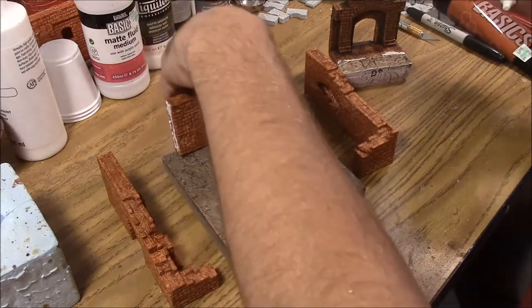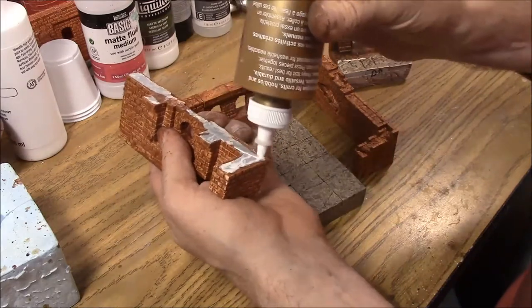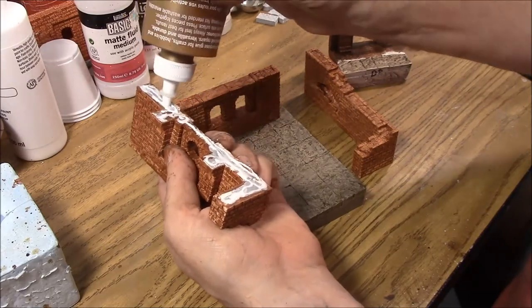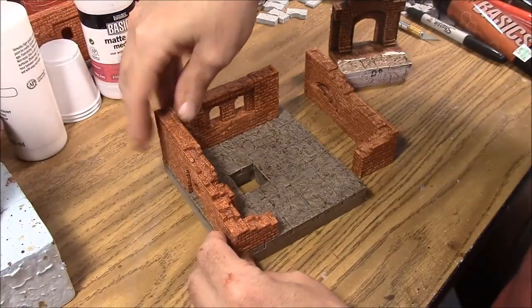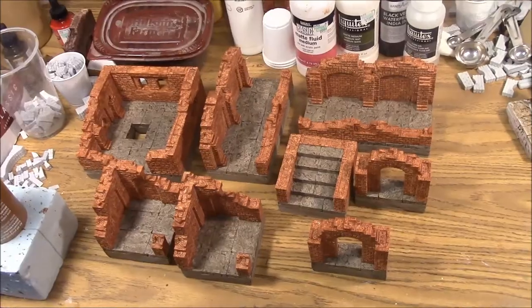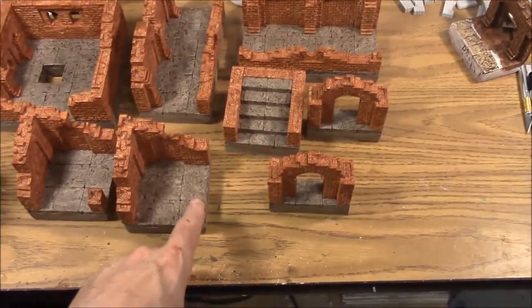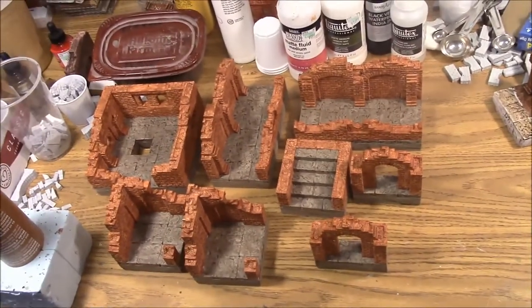Drop this right about there, then do the same for the other wall sections — apply a good bead of glue. We're going to glue all of our pieces down to the floor tiles. The next step is to apply the wash, but be sure everything is completely dry — I would do it the next day just to be sure. Things like the little posts, you don't want them to pop off when you're brushing ink on and trying to wipe it off with a moist towelette.